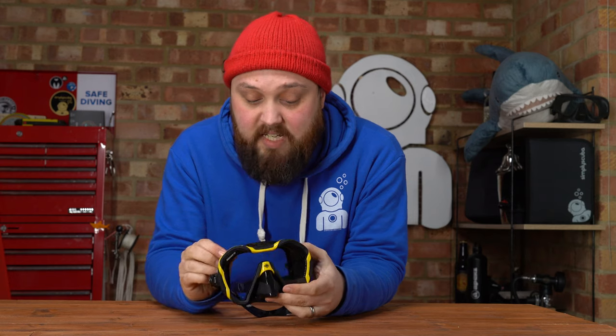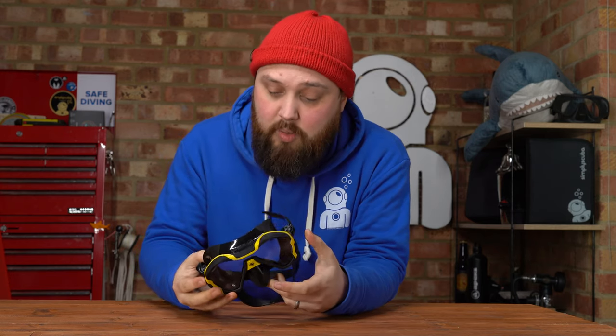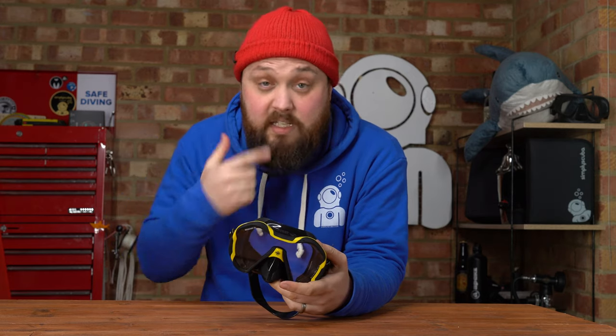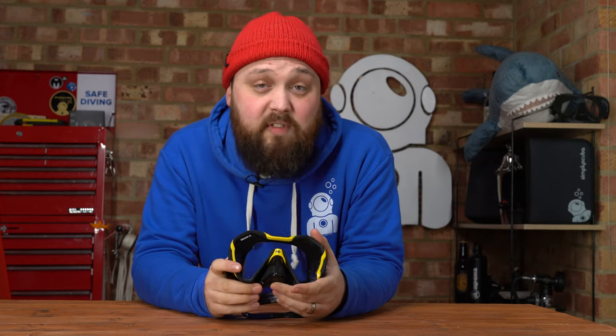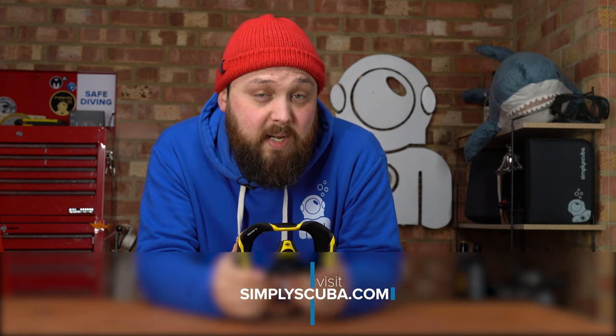The materials feel really nice and the overall field of view is very good whilst actually wearing it. It's comfortable and seals very readily on my face, even with my mustache. A good all-rounder mask — I can definitely recommend it. There'll be a link in the description so you can read up on it at simplyscuba.com and buy it from us. Thank you for watching everybody, and of course, safe diving.